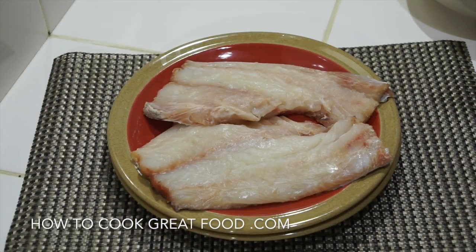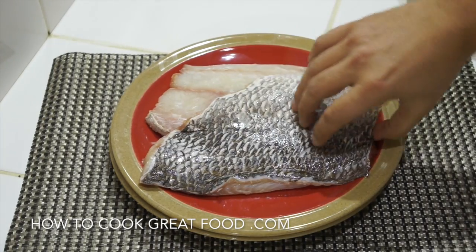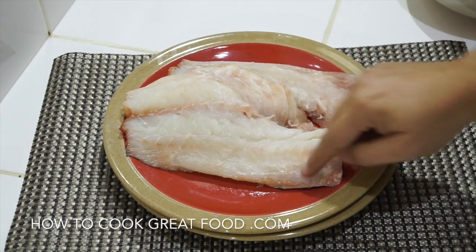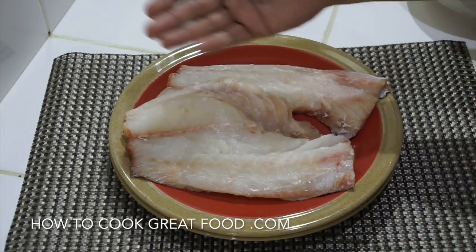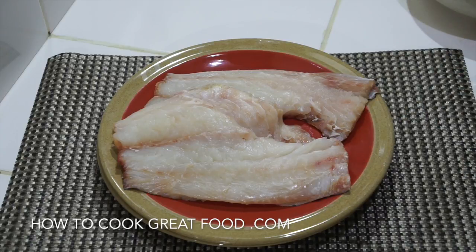Let's first take a look at our fish. I'm using sea bass today but you can use any type of fish — tilapia, cod, it doesn't really matter. I've got a couple of pieces here and I'm just going to cook one today. The skin side is obvious, and the bones have been taken out, though there will still be some pin bones. You can get your fishmonger to do this for you if you want — I had a whole fish and cut the bones out myself.